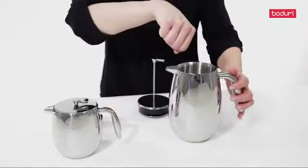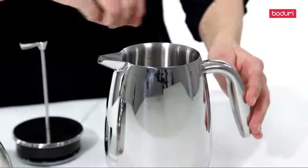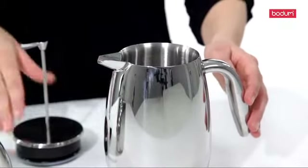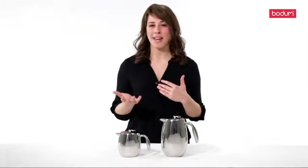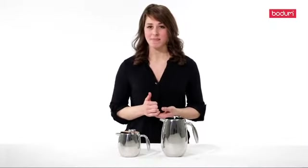The perfect temperature of water is 195 to 205 degrees Fahrenheit, which is just below boiling point. You pour your hot water over the grinds. You stir with a wooden or plastic spoon. You place your lid on, and you brew for about three to four minutes based on your strength preference.